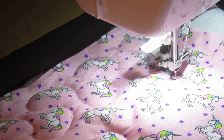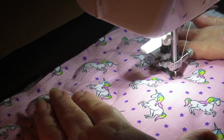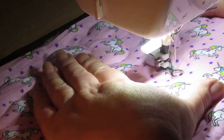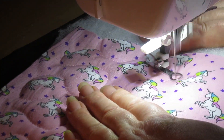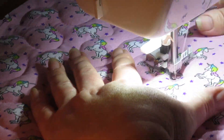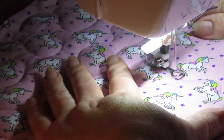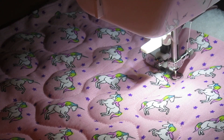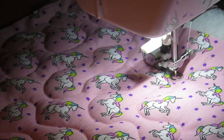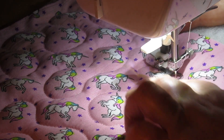I'm turning it so I can see where I've been and where I need to go next. There's no particular pattern at all - I am just going around these unicorns. Rather than going on plain fabric where you'd have to think where to go, it may be helpful to just have a little pattern like this.